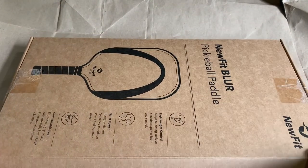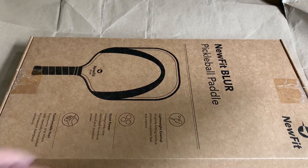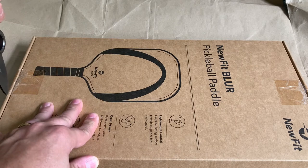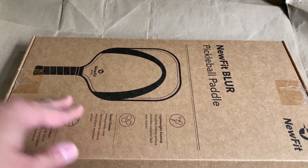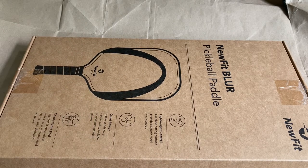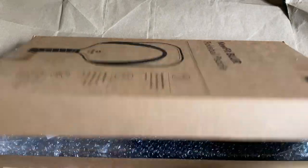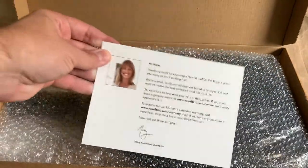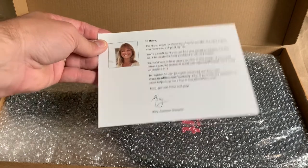Let's open it up here. It's taped shut, so let's break the tape and open it up. And there we are.